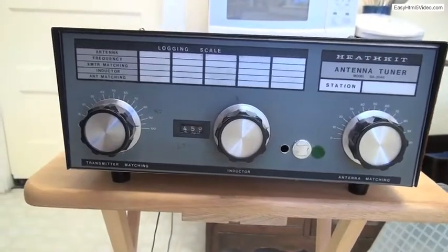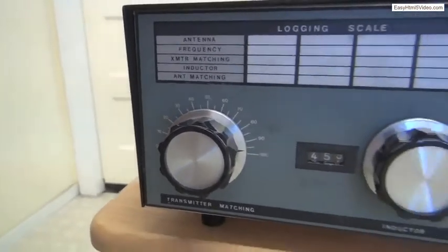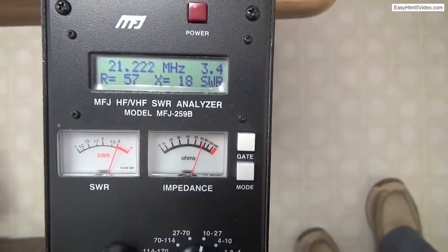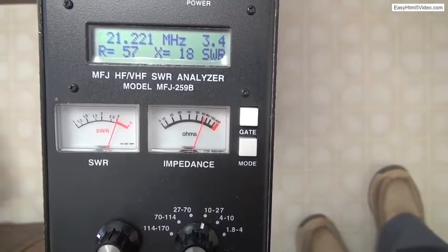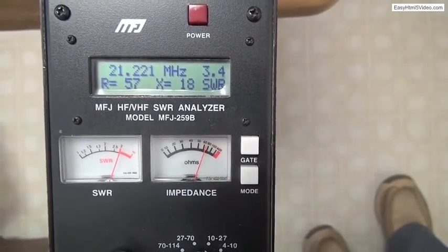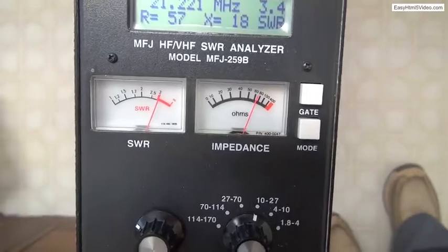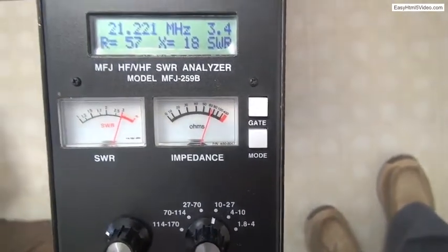This is the front of the Heath Antenna Tuner or TransMatch. Both capacitors are fully meshed at 100%. The MFJ analyzer is connected to the input and is set to 21.2 megahertz, about the middle of the 15 meter band. Both meters are reading a little bit high. The SWR is about 3 to 1 and the impedance is a little bit high.